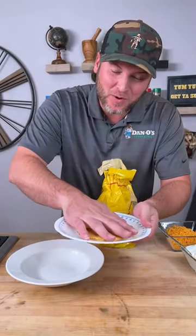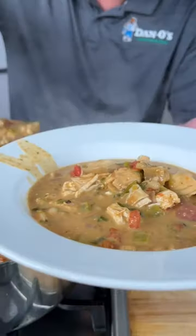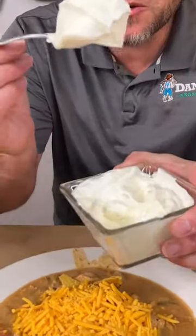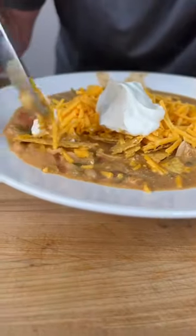Get you one tostada and we're gonna crunch it up — just like that. Get your scoop, add your crushed tostada, a big handful of mild cheddar cheese, a nice big scoop of sour cream. It's time to get a bite — get a little sour cream, get your cheese down in there.